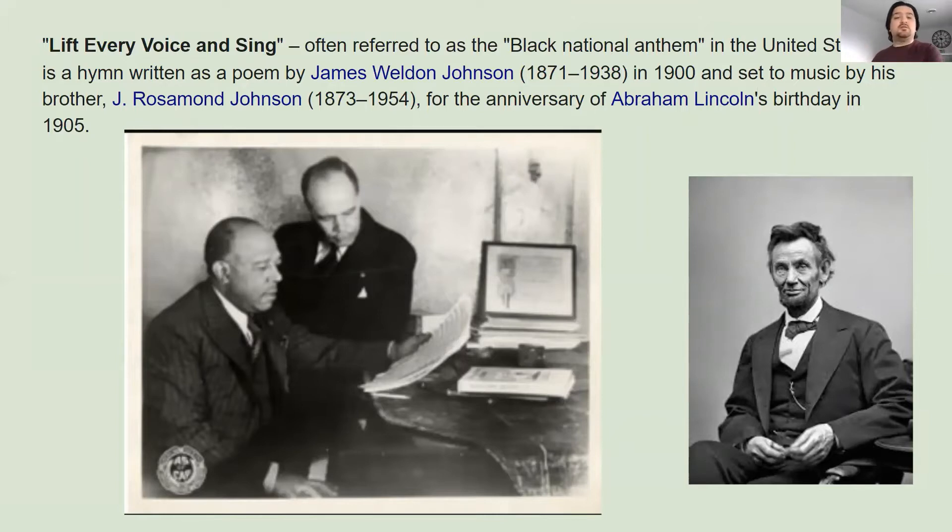I'm going to back up a little bit. Hopefully we all know who Abraham Lincoln is — he's the dude on the right. He was our 16th president, and he was president during the Civil War. During the Civil War, he pushed through and made a push to have an amendment in the Constitution made that freed all the slaves in the country, made it so that nobody would be a slave anymore. And that was obviously super important.